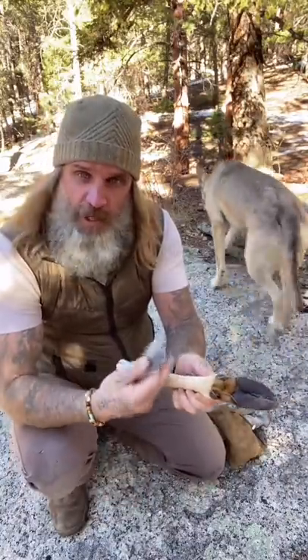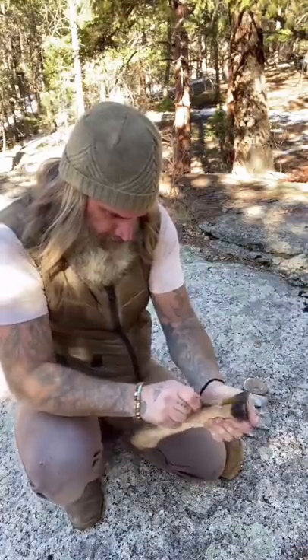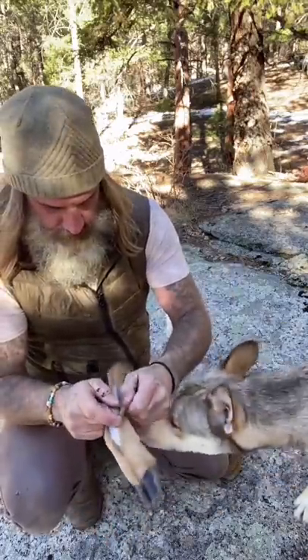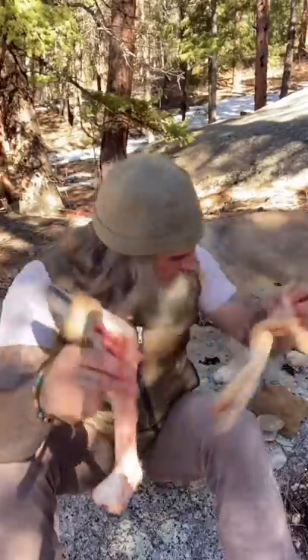You don't want to cut back here because you could wind up cutting the tendon. I'm going to cut from the front hooves all the way down to its knee. I've completely removed the skin from the deer leg.